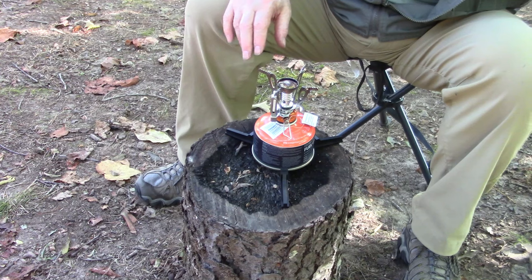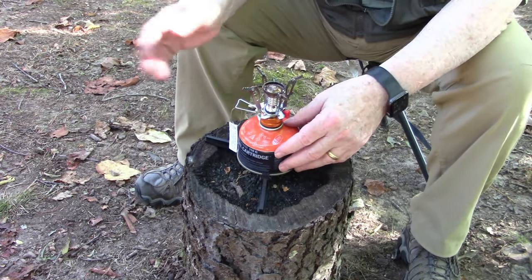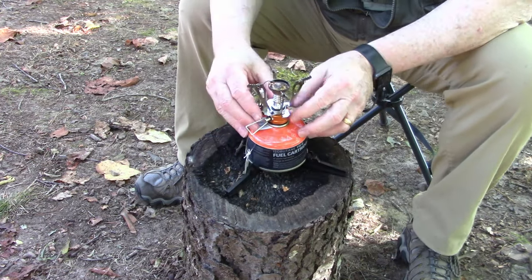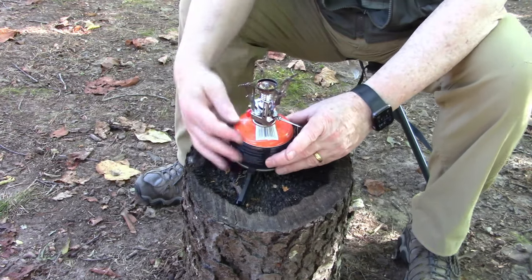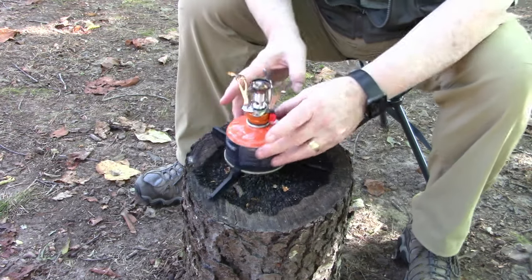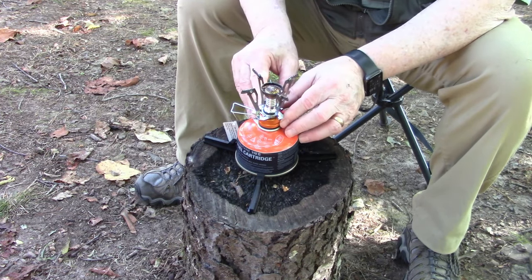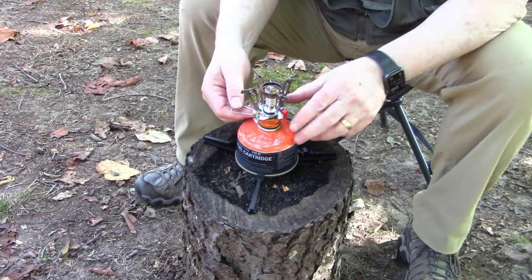It works just fine and it'll boil water in there in a few minutes. Once you have all that done, it's time to turn the stove on. I always turn it so my right hand is on the valve and my left hand is here ready to flip the igniter. So I'll turn this — when I turn this, you will hear the gas come on. Let's listen.